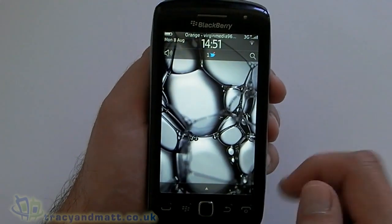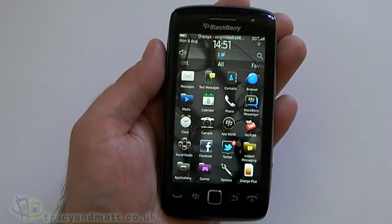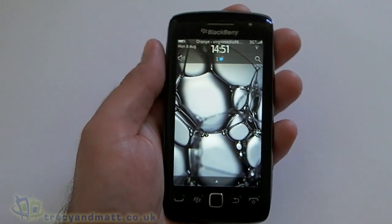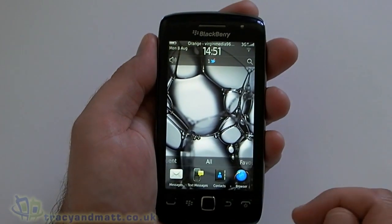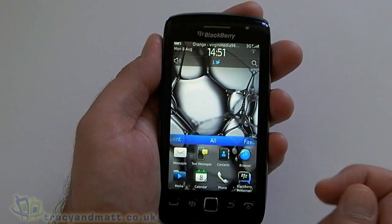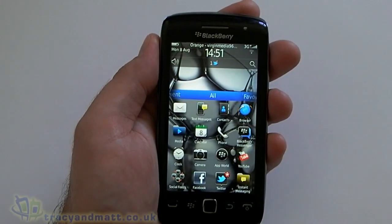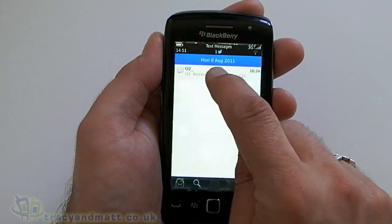Touching the little arrow at the bottom brings up your menu. Like on the 9900 and also on the previous Torch, you've got the option of having a certain amount of icons on the screen and you can choose those just by dragging, like so — which is quite nice because obviously you can customise it.